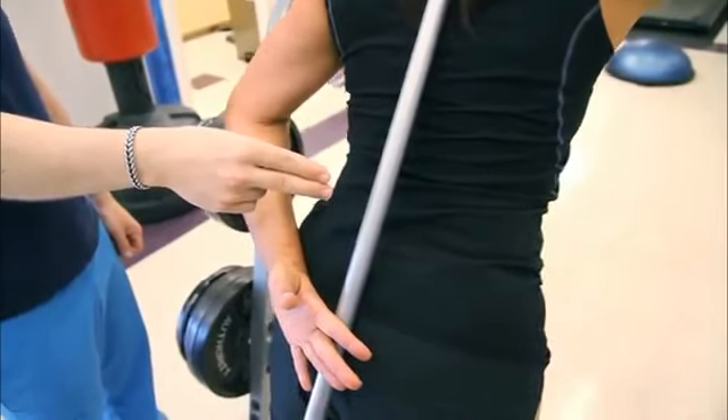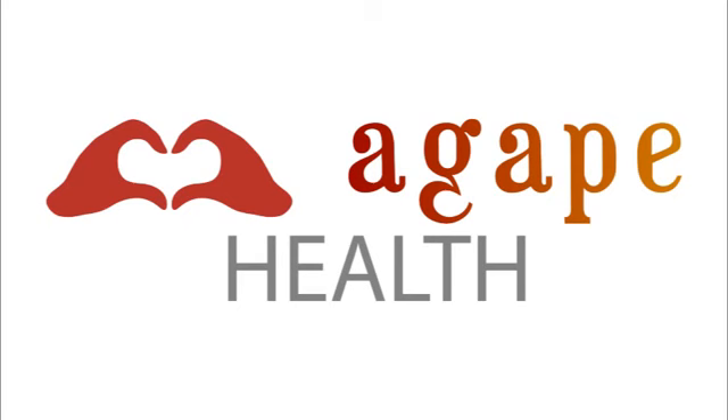This has been Dr. Krugli at Agape Health. Thank you so much.